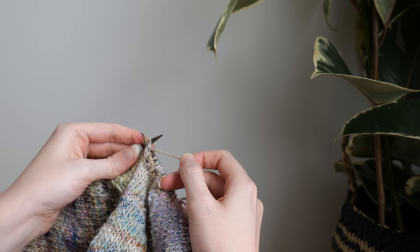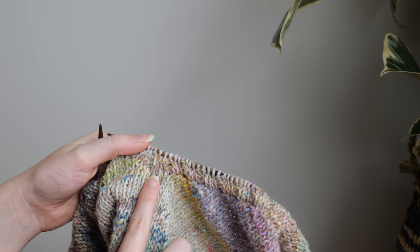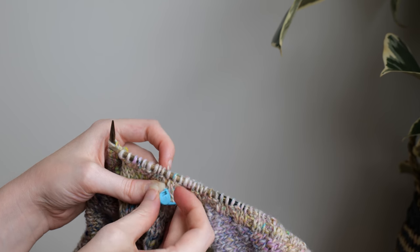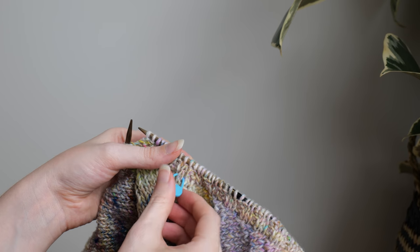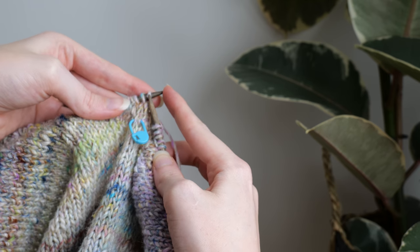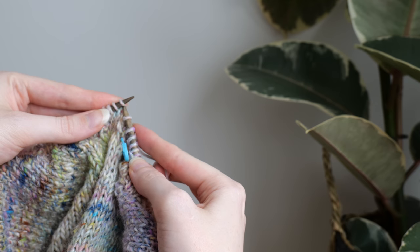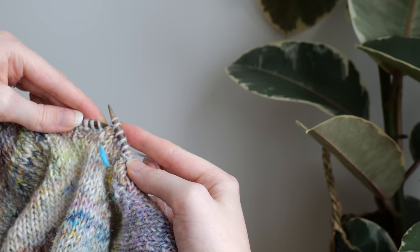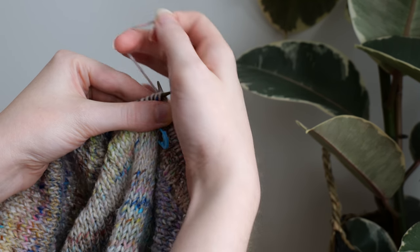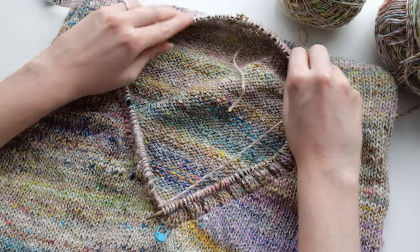Knit in 2x2 rib until the end of the round, and repeat those decrease steps at the center of every round thereafter — working until 1 stitch before your center point, knit 2 stitches together, then slip the next 2 stitches and insert your left needle at the front and knit both stitches together. Each round you will decrease 2 stitches, creating a nice v-shape at the center of the neckline.